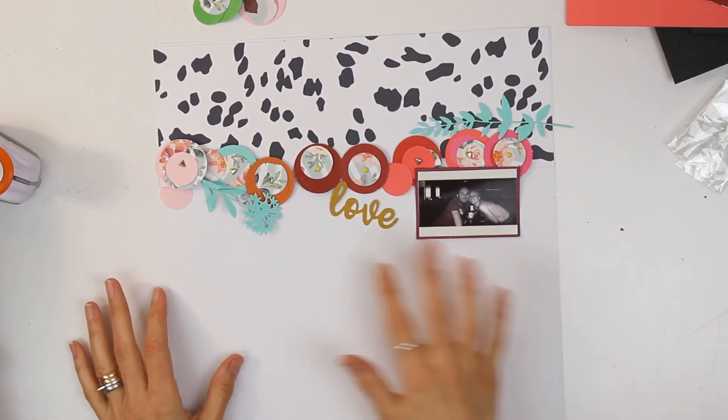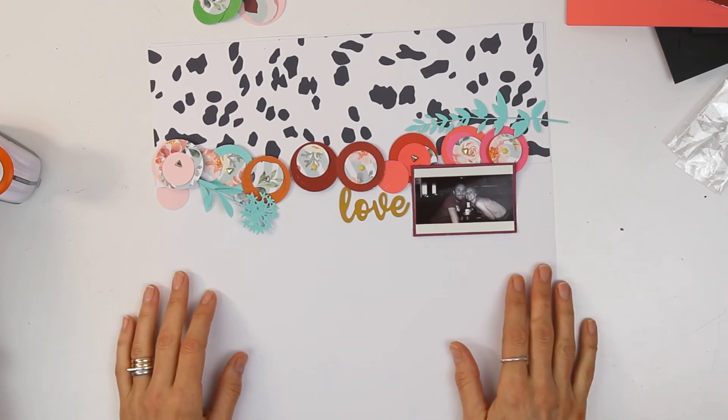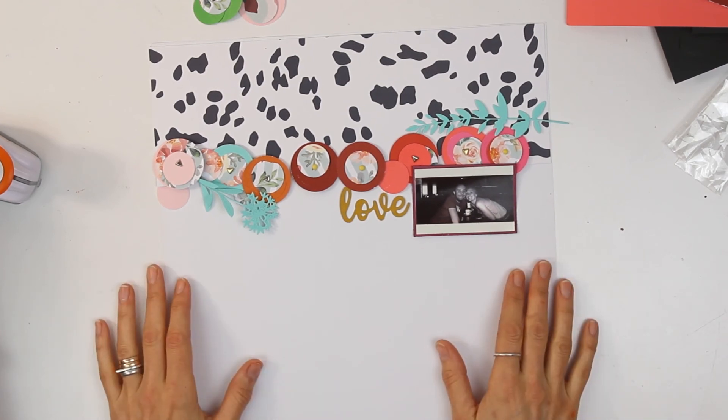A really easy way to make some embellishments using all of your old cardstock. I hope you've enjoyed it and I'll see you next time.